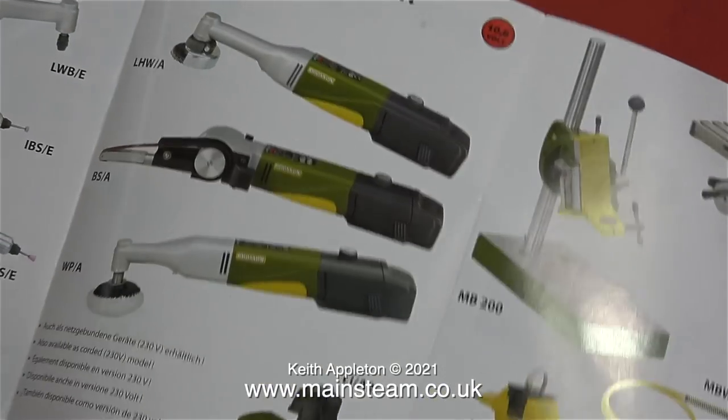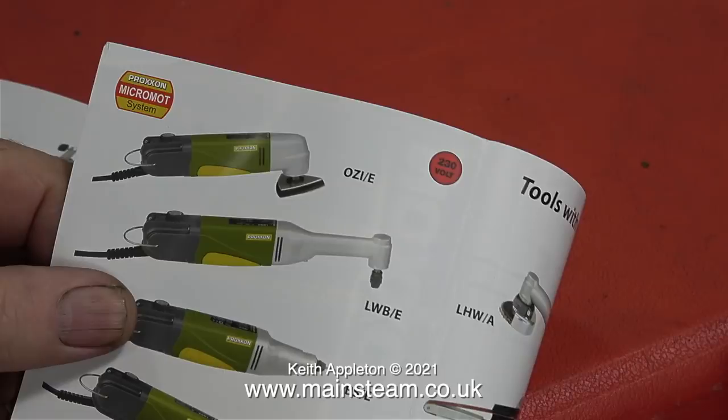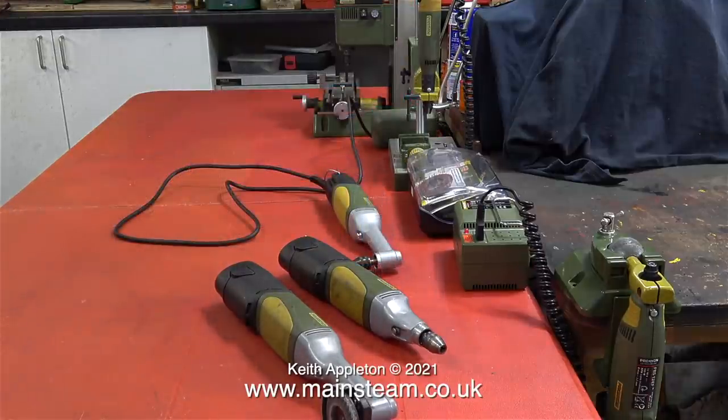In the box with the right angle drill was a little catalogue showing a selection of what is available in the range of these superb motor tools. I like the look of the detail sander at the top and there's also a jigsaw, and of course all the accessories like drill stands. I also have a small Proxxon milling machine that I bought second hand from a friend. It has its uses but I don't use it very much — but I use these tools all of the time.